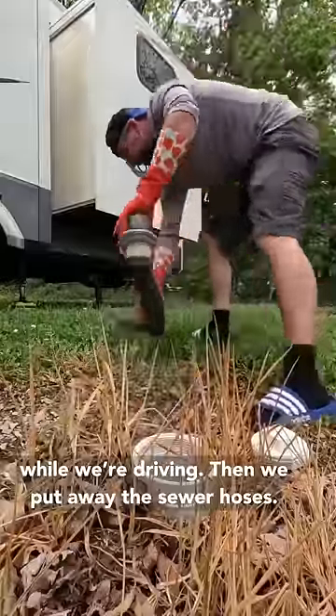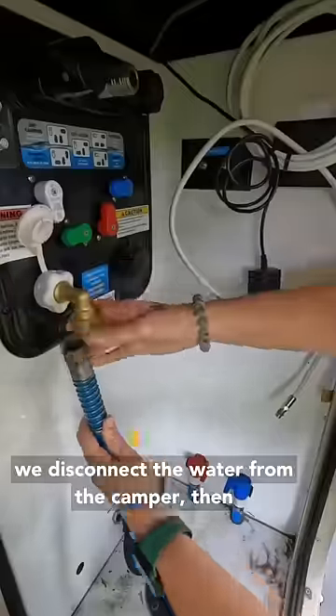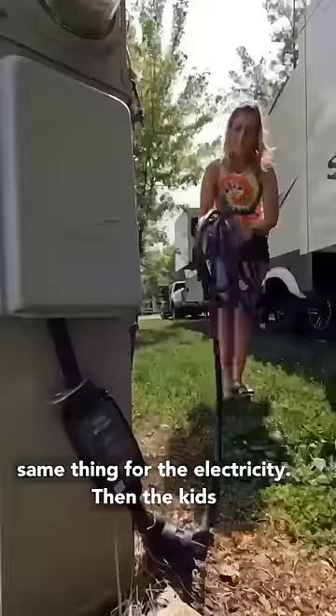Then we put away the sewer hoses. We have this cool compartment underneath the camper where we store all of our sewer. Then we disconnect the water from the camper, then from the campground, and then we do the exact same thing for the electricity.